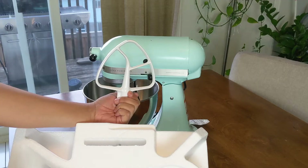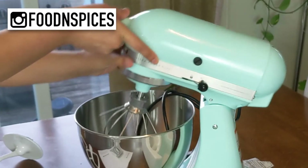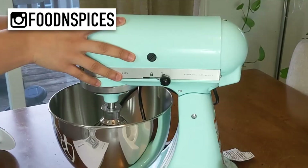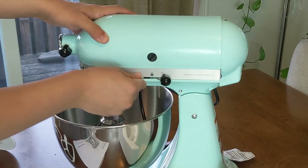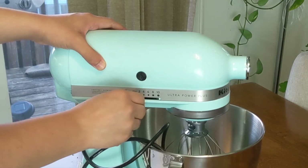This one came with three attachments: the flat beater, the dough hook, and the wire whip. On one side is the lock-unlock mechanism, and the other side controls the speed at which the attachment spins.